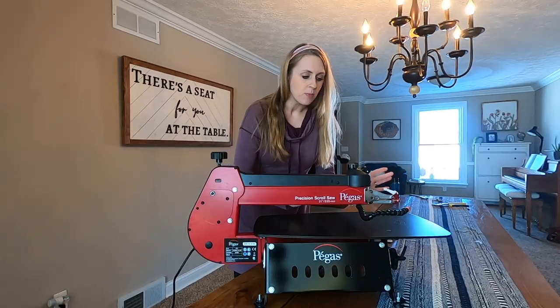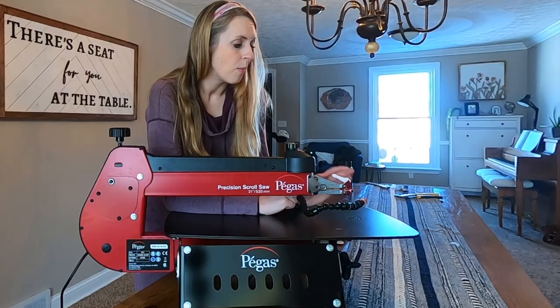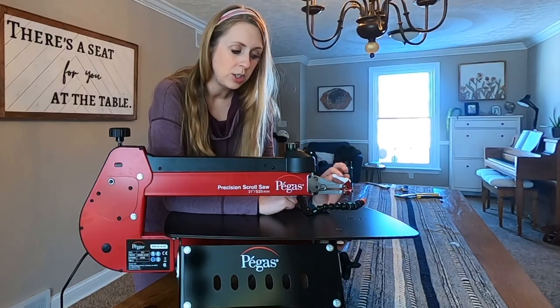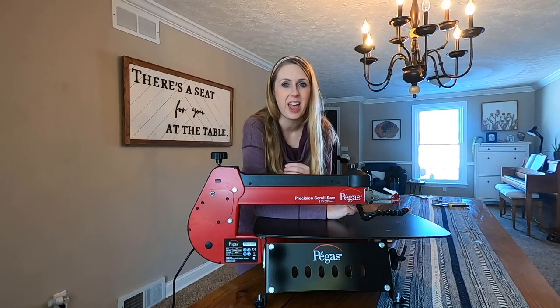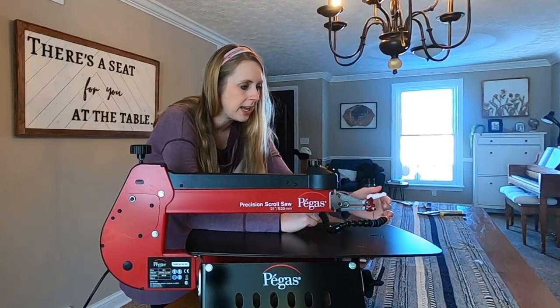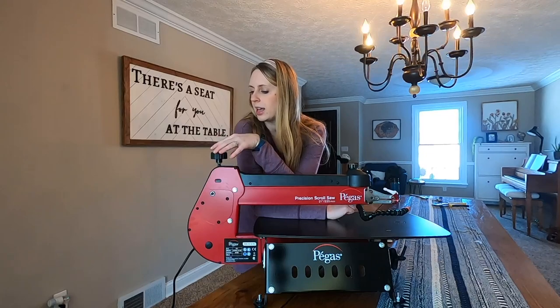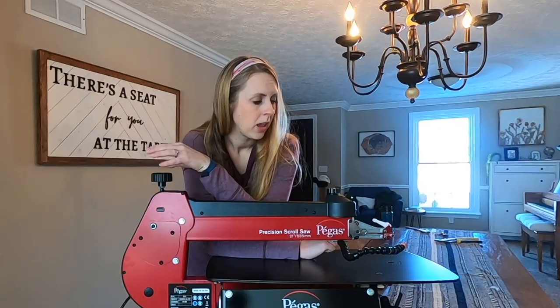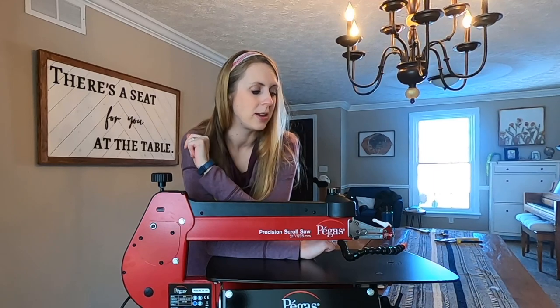The features that I am most excited about on this, especially compared to my Porter Cable — one is the chuck head, the tension here. It looks super easy. I have to adjust the tension on my Porter Cable every single time that I cut. This one, you look like you just put it in and set it. It looks like it's already on the right tension. The tension, you can't adjust it here. I haven't messed with it yet because I feel like it already feels like it's perfect, so I don't want to mess with a good thing.